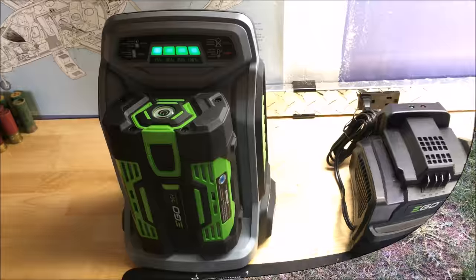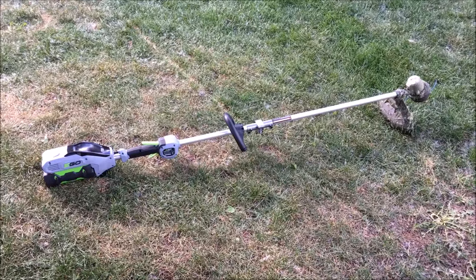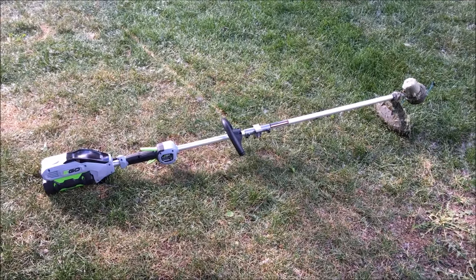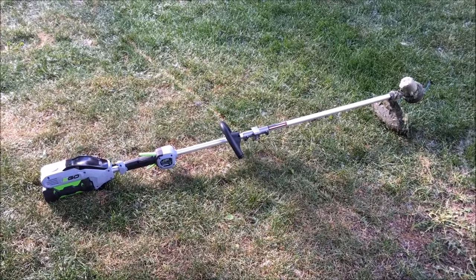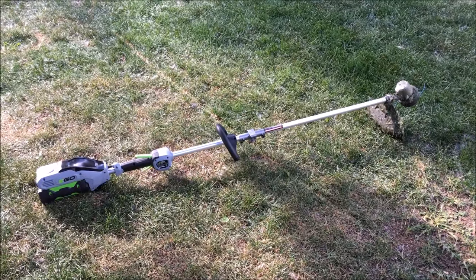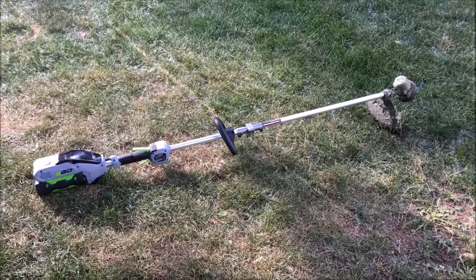I recommend if you're getting these, just get them with the batteries so you have more batteries to go around in case you're doing a big job. In my opinion this thing is priced pretty fairly compared to the other high-end gas-powered ones. The function is pretty much identical — you might get some more torque on the better gas-powered ones, but this thing probably beats any of the lower-end ones. It's as easy as plugging it in when you're done; you don't have to mix gas, fill it up, or worry about tuning or air filters.